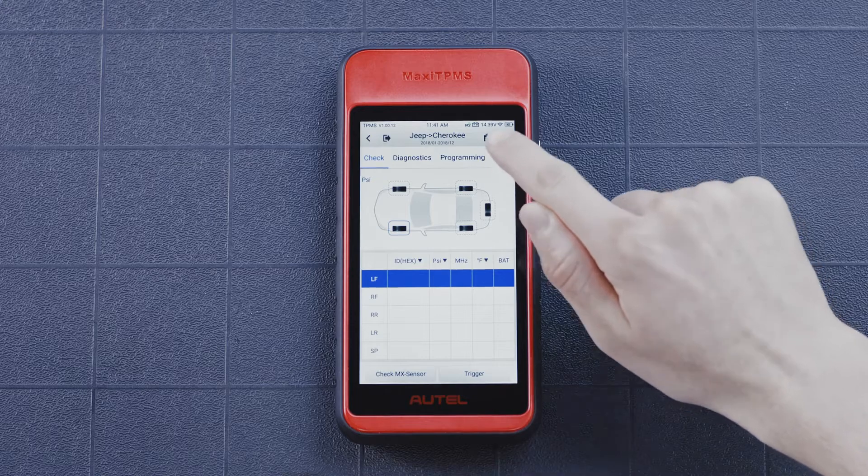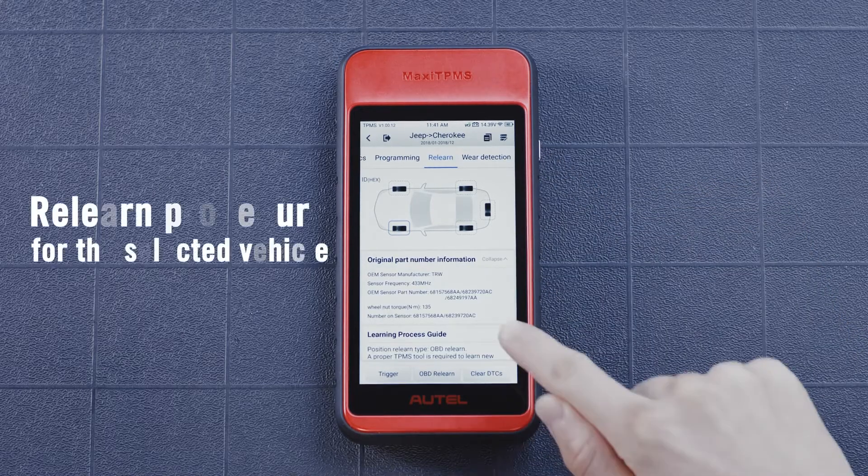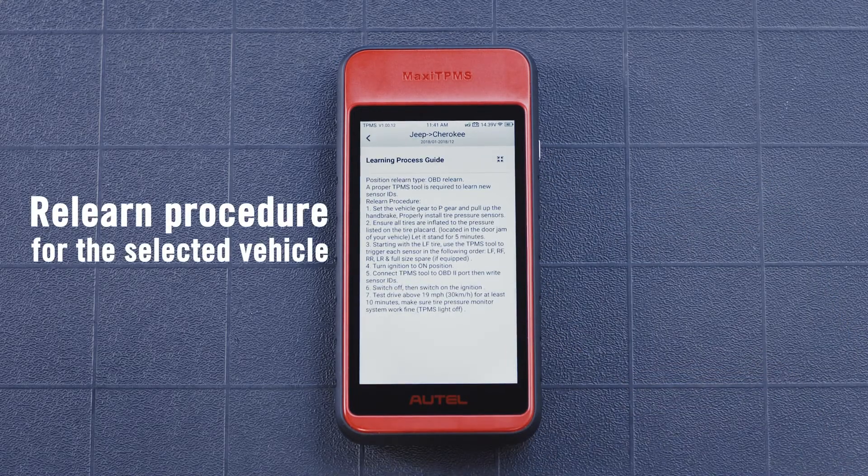Tap the ReLearn tab on the function menu. The tool will display the ReLearn procedure for the selected vehicle. Follow the displayed instructions.